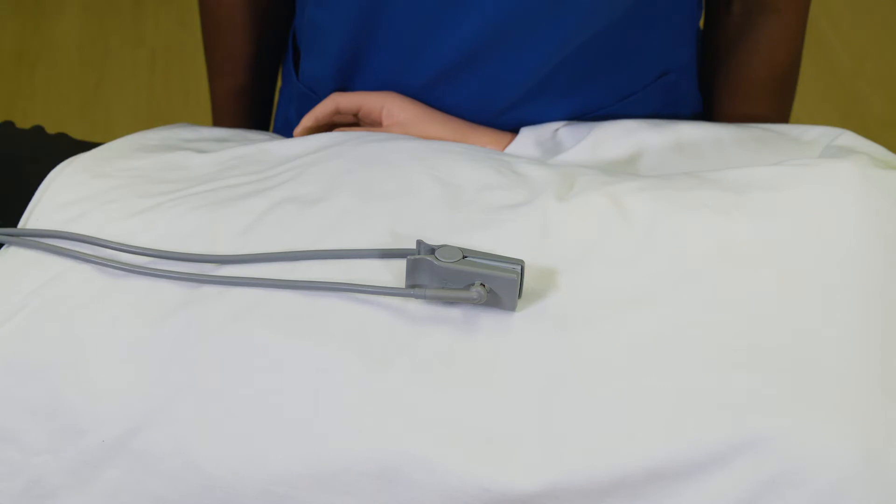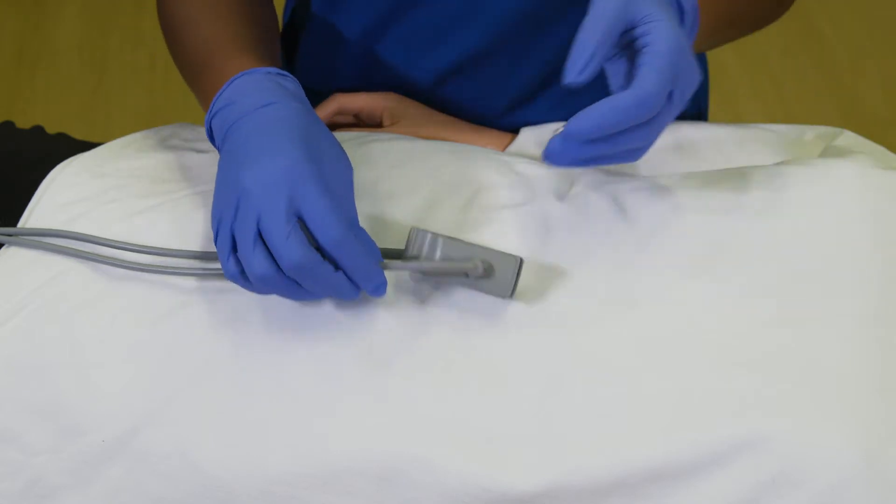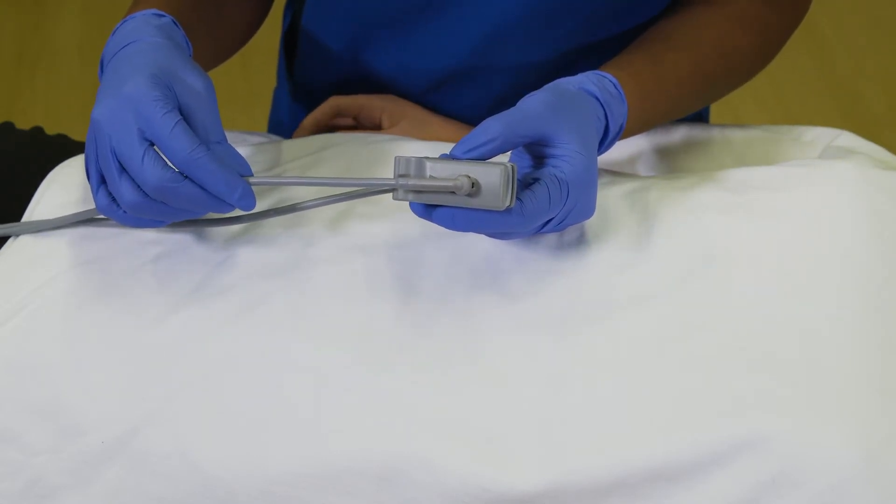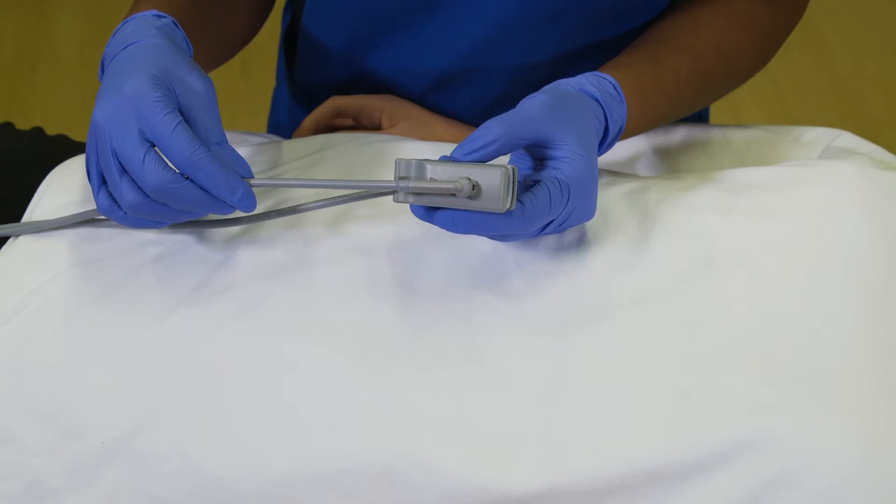After you have selected which attachment is best for your patient, attach it to the SPO2 probe. When changing out the attachments, be careful not to pull from the fiber optic part of the SPO2 probe. It is fragile and will break over time if continuously pulled.